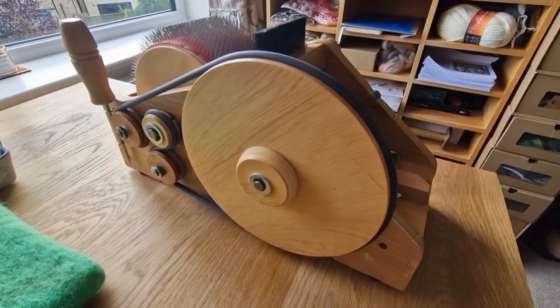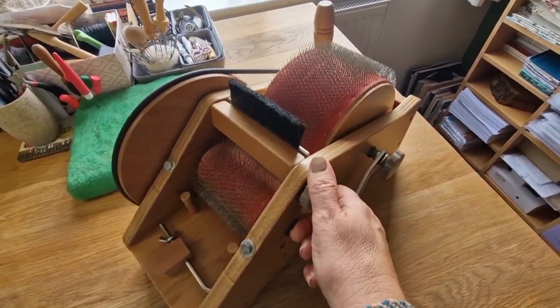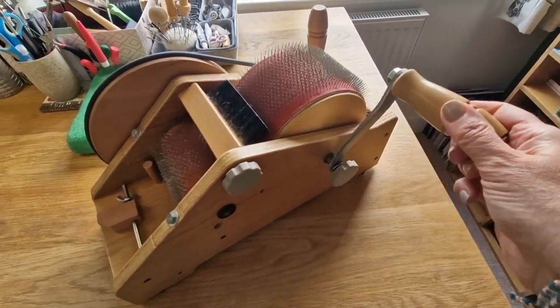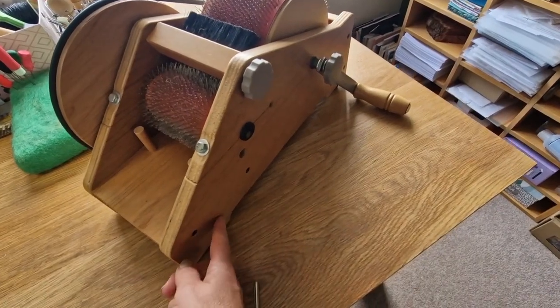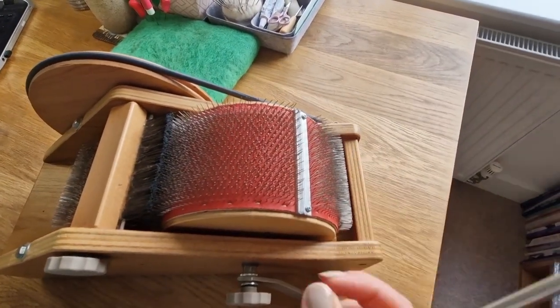Hi felters, welcome - this is just a quick update on how it's going with the drum carder. It's got two wheels. This is a brush which holds down the wool, so you always have that down when you're putting the wool in. You tighten it up and the wheel goes round both ways - it's really easy to use. This helps you attach it to the bench; you just put it in one of the holes so it stops it moving around.